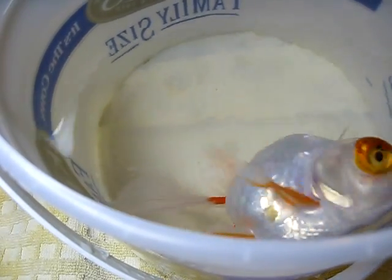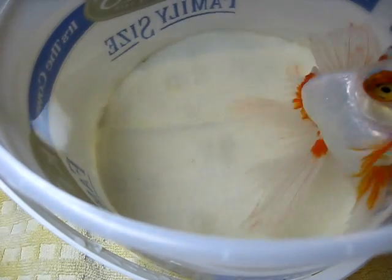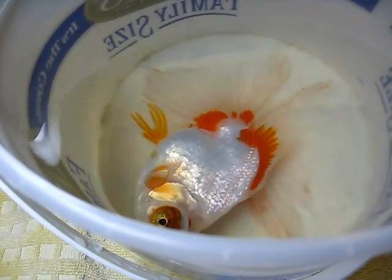I got my fish in the bucket and the water is filled almost to the top but not quite, because when I put my hands in there it's going to raise the water level a little bit and I don't want it to overflow.